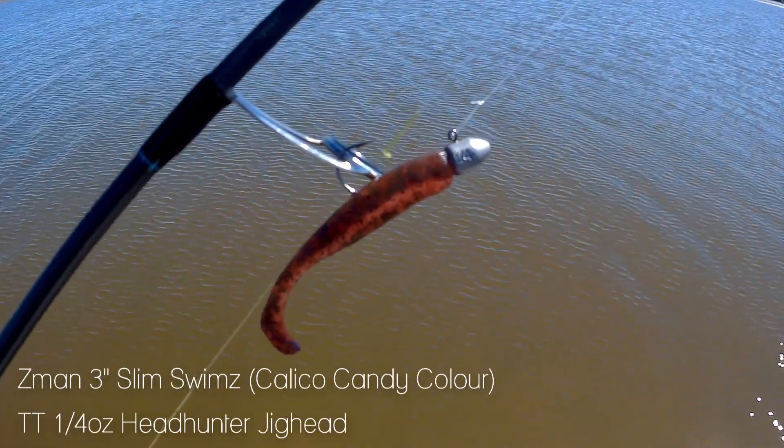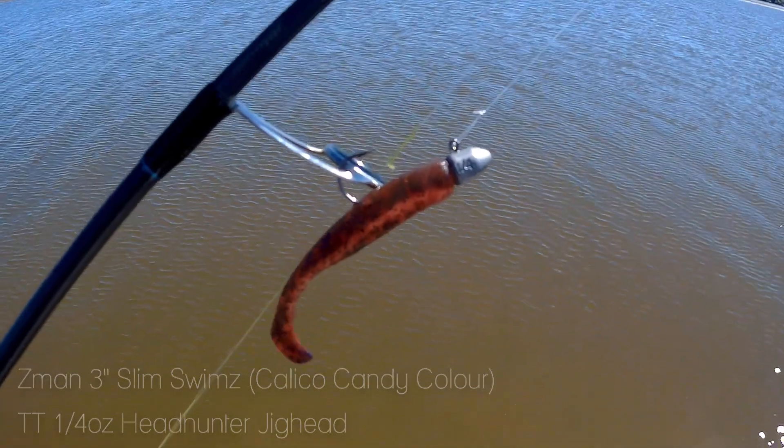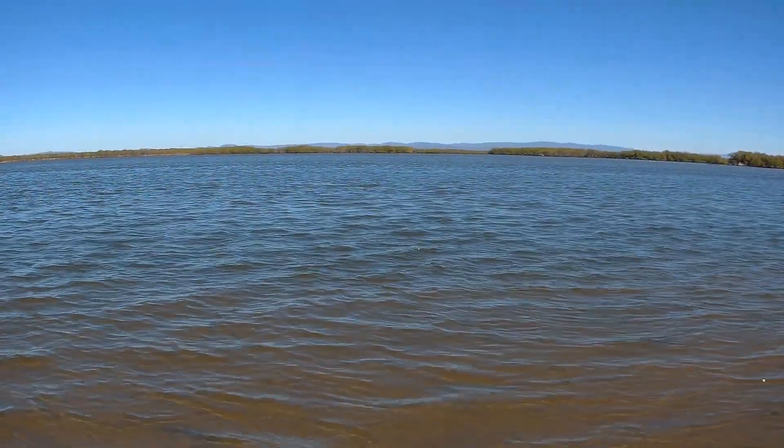Hey everybody, I'm Jason Fish and today we are on the Low Tide Mud Flats flicking the 3 inch Z-Man Slim Swims in Coleco Candy colour. The fishing has been quite tough lately, so hopefully we can get back on the board with some good flatties. Let's start flicking.